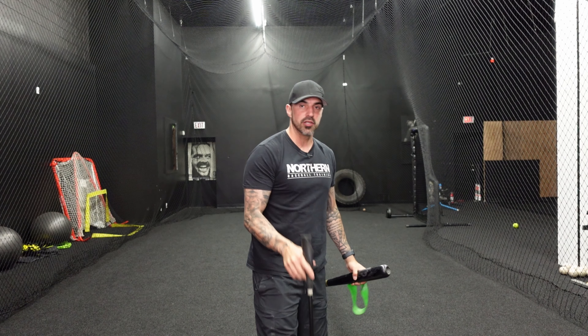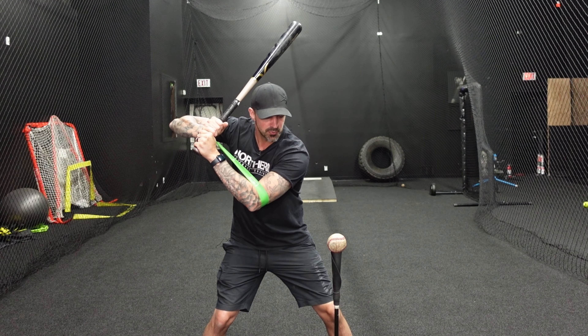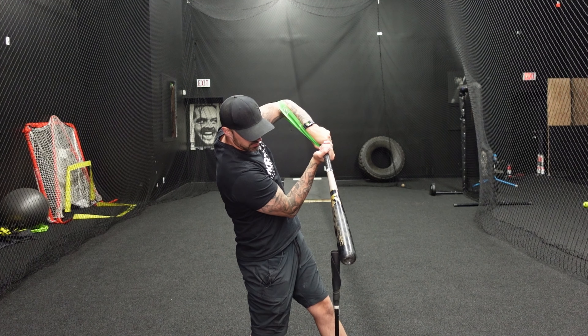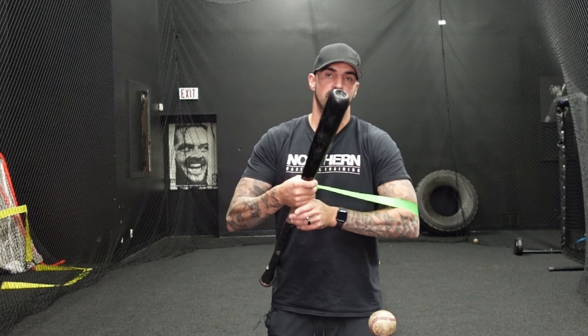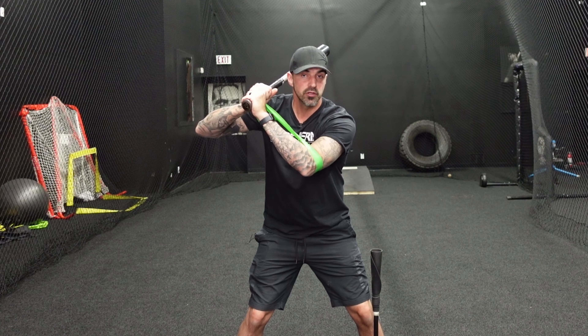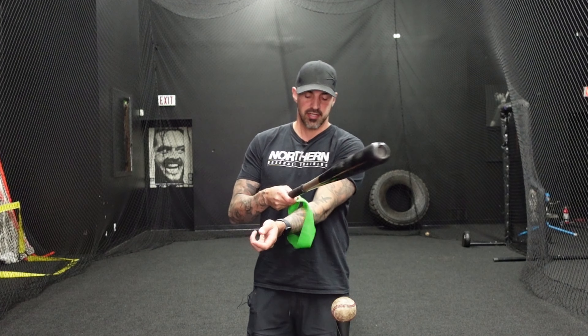For the drill, start in launch position, put the band around your front elbow and hold it, then pause at contact. Just turn and pause — make sure the band stays on. After a few reps from launch position, start from your batting stance: load, swing, and pause at contact. When you load is where the biggest issue is — players bar their arm. If you feel the band fall off before contact, you know you're doing it wrong. Then do full swings, making sure the band stays on until after contact.